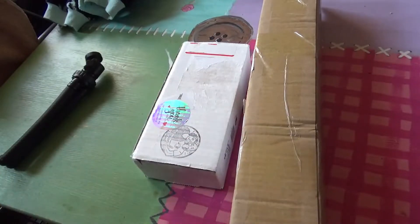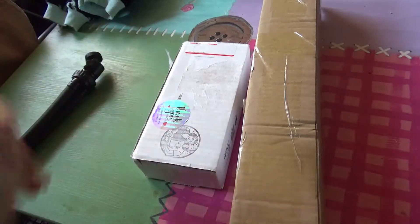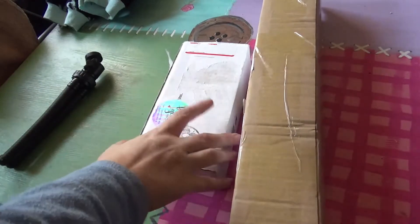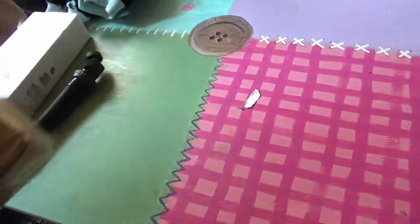Hi honeys! So today's video we have got happy mail and I'm really excited about this. We've got two boxes and I'm going to save this one to last just because I can.